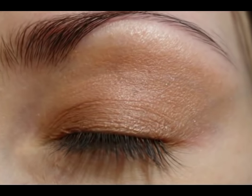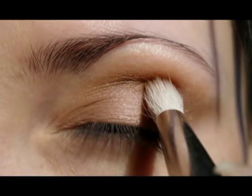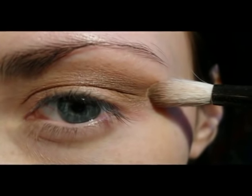Apply smooth coverage over the lid. Take any natural pad and use a light brown color for the crease, applied with a blending brush. Move on with lines for the end of the eye.